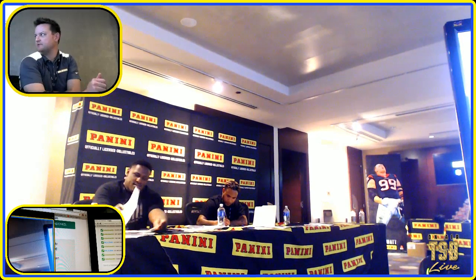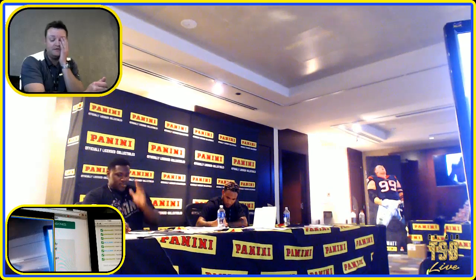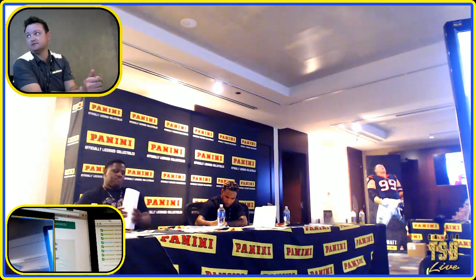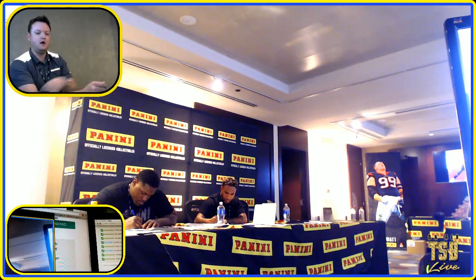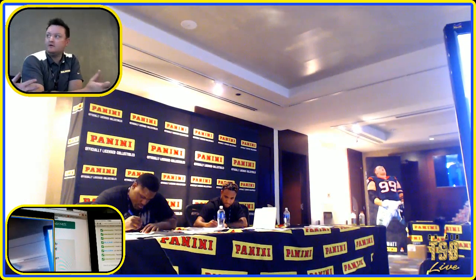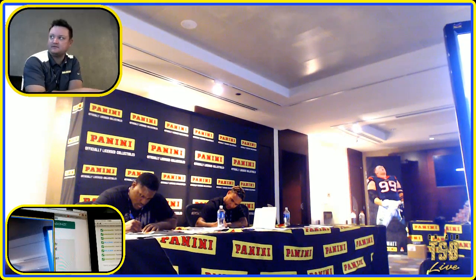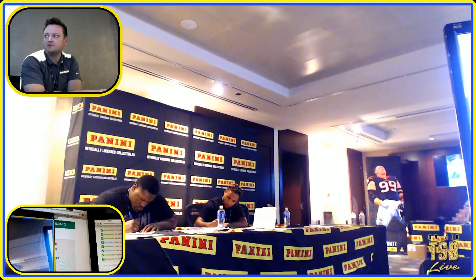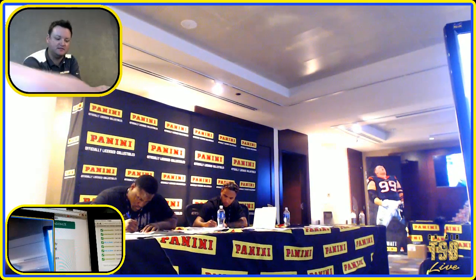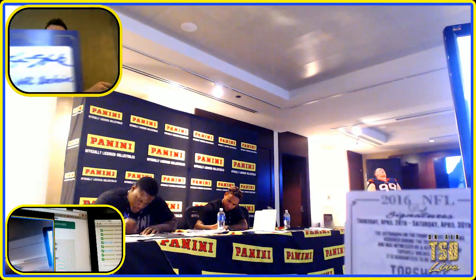Why couldn't you just slap 'one of four' on them? We can, it's just another step in the process. Do you get to go to the facilities and see how this stuff is done? We print everything in Texas. If you came down and visited us in our office and wanted to take a factory tour, we have those all the time. There's a lot of hand labor that goes into building cards.